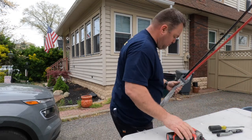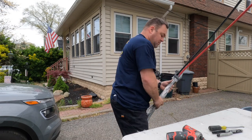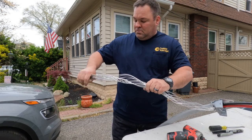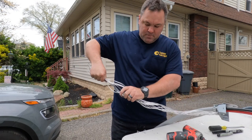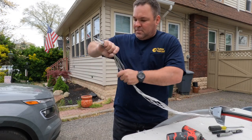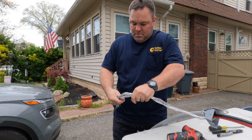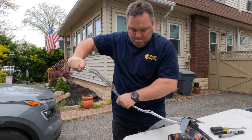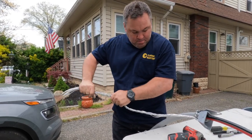You have to have that grounded conductor outside of the actual service head, on the bottom, with the two hot conductors coming out the top. It takes a little practice. What I learned a long time ago is to take the grounded wire — which is in strands — and twist it together like this, looping it around. That brings all the conductors together nicely.